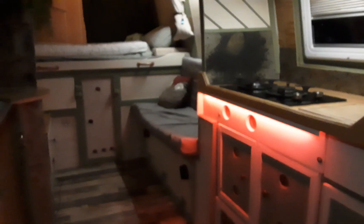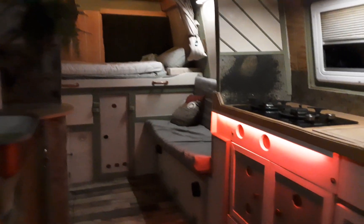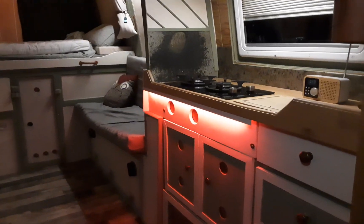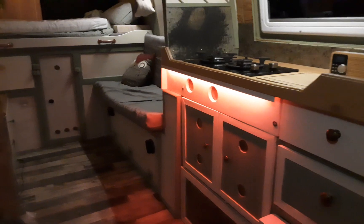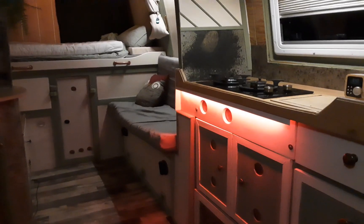I'm wondering whether I'm coming to the end of van life — not sure. I still enjoy every day's challenges. But sometimes — yeah, I don't know. This has been my home for the last four years and you improve and change things, probably like you would do on a house.